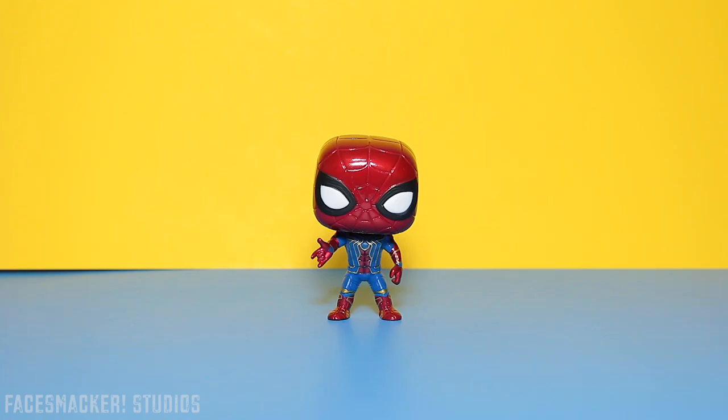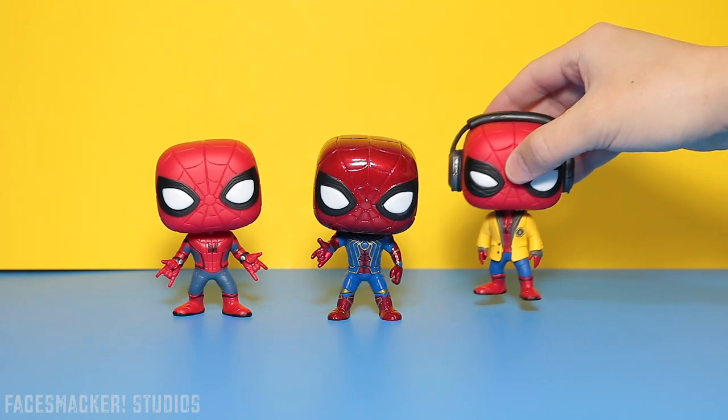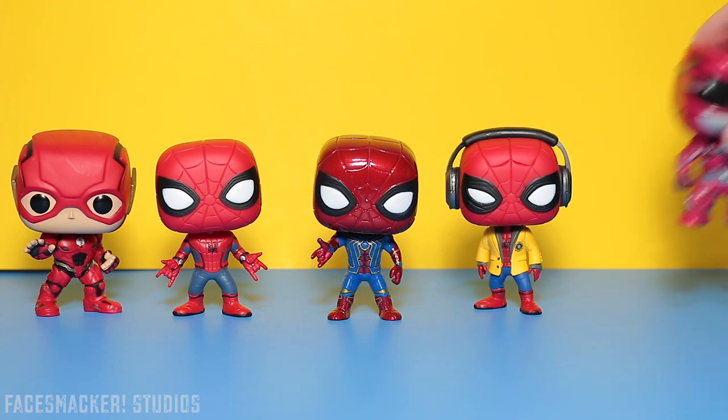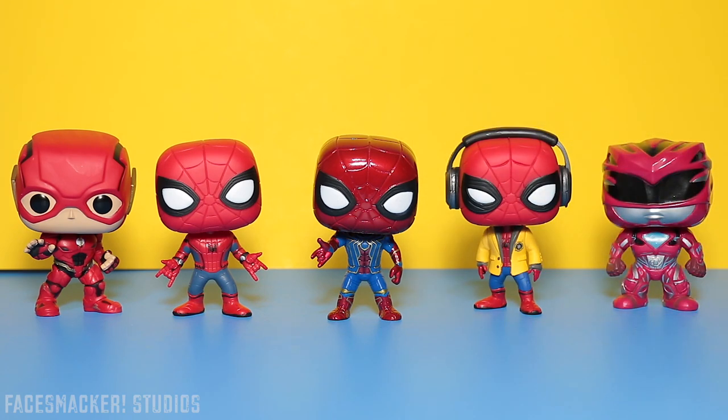And now for some comparisons. Here's Homecoming Spidey and Headphone Homecoming Spidey. Here's Mischievous Flash and the Red Ranger. There's a theme going on here, guys — can you guess what it is?